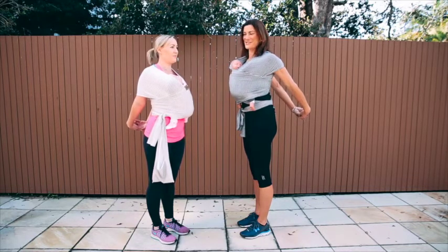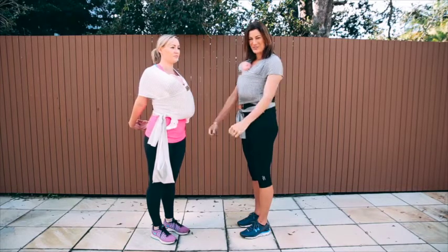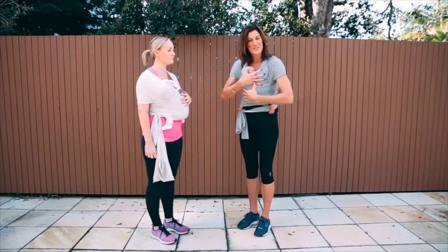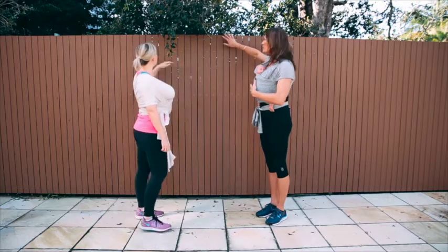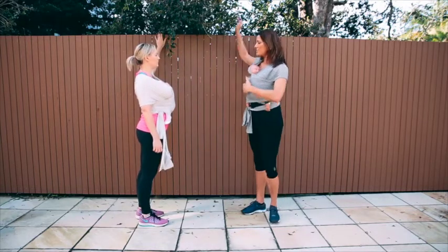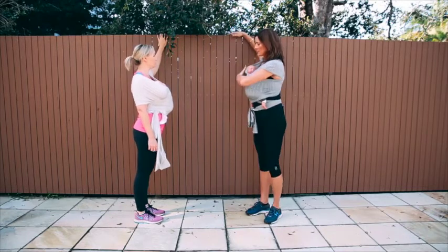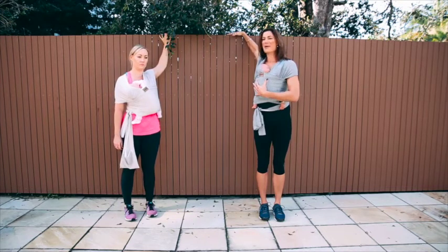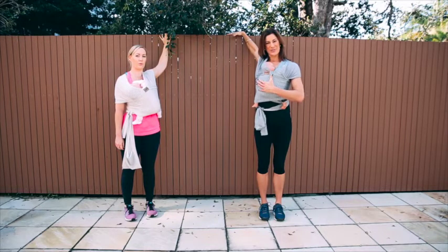That feels good — it's nice to open up that chest. The other one that's good to do is opening up through the chest, as those pec muscles get very tight from breastfeeding and holding onto bubs. Put your arm up on a doorway, or even on a fence like we're doing here — up nice and high so your elbow is higher than 90 degrees. Then turn away from that arm so you're getting that stretch down through the chest. Big breath in, breathe out, turn away, relaxing through your chest and getting that nice stretch.